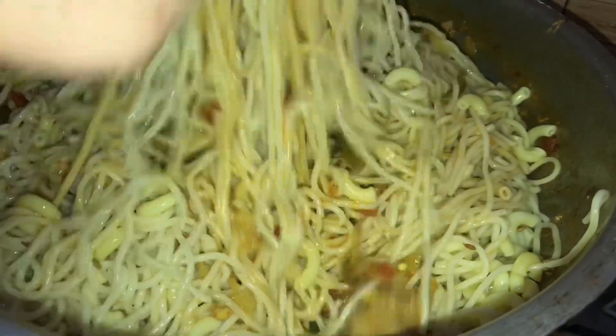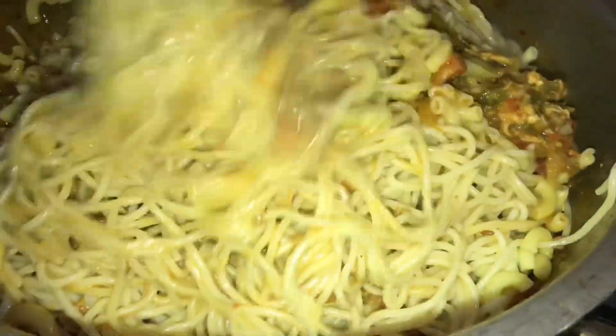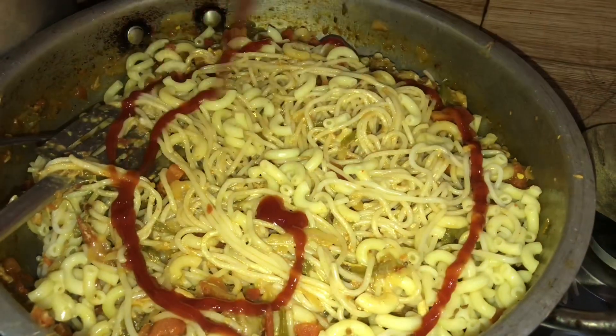Now add mini tomatoes and mayonnaise, and mix it very very well.